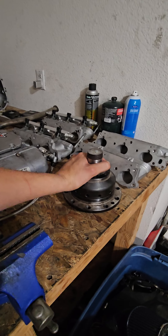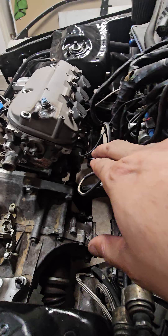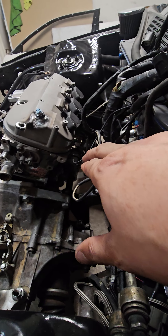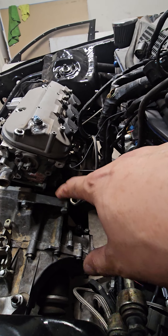If anybody has a K-series LSD, shoot me a message — I'll buy it from you since Pokey doesn't have an LSD right now. I've been testing with an open diff. I think I fixed the underlying issue by drilling out the holes on the custom Inline Pro adapter. I'm going to pull the trans back out and get an LSD installed.